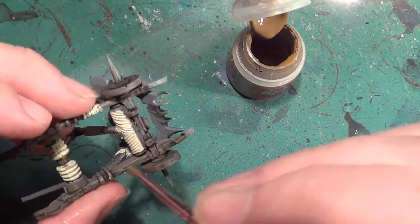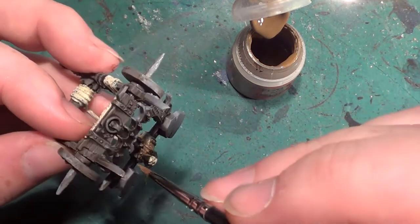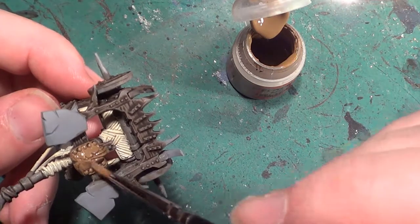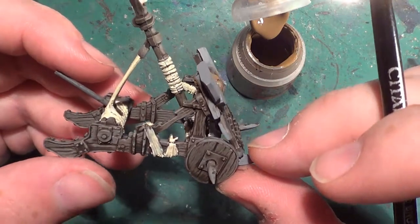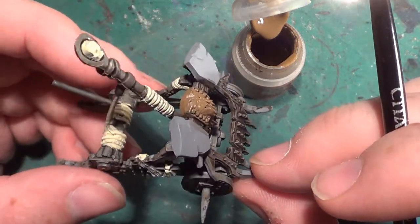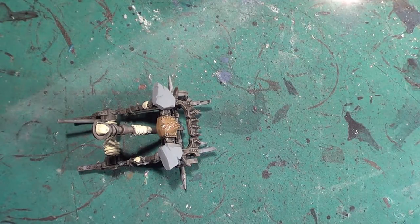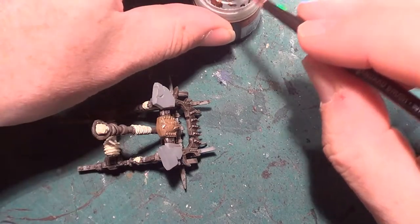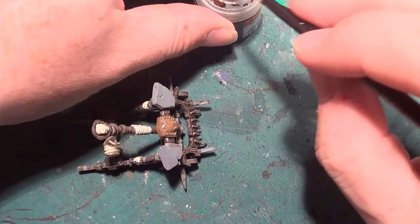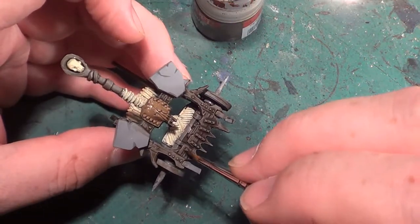Dropping everything again. That isn't part of it — it goes up and over, it doesn't go underneath. So that is now that. I'll give my brush another wash and then we'll come back with the tin bits. I cannot remember exactly what the new colour of this paint is, but I have got a pot. I'm just not sure what it's called.